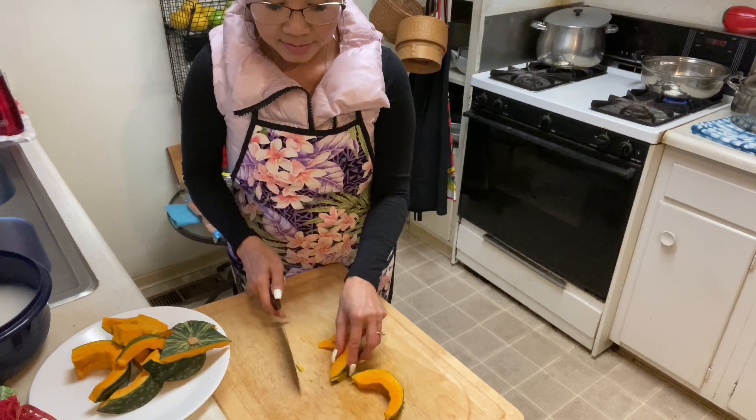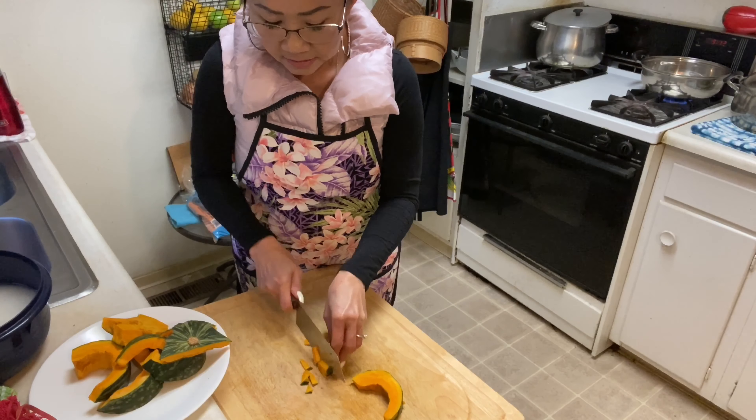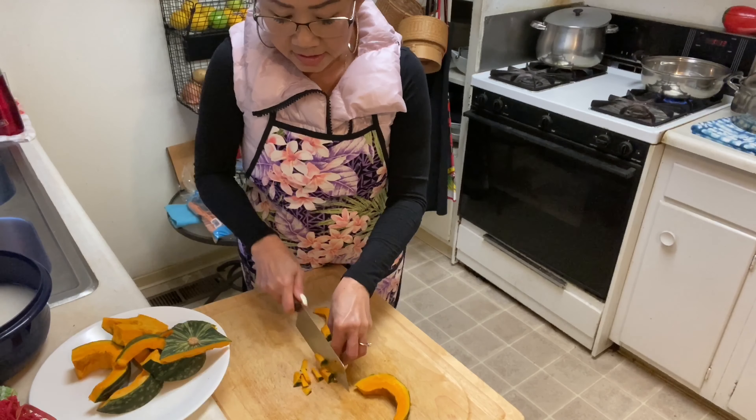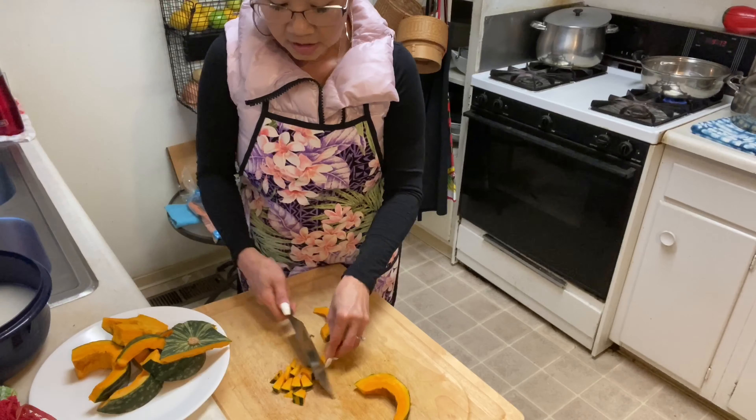I'm gonna cut it into small pieces on the side like this. That's how you cut it when you make a dessert. You don't make them too big.